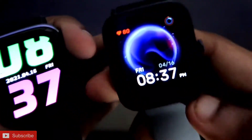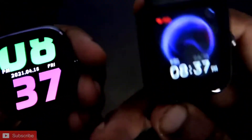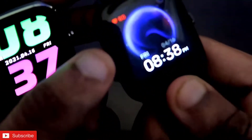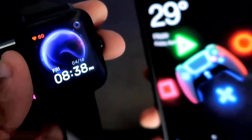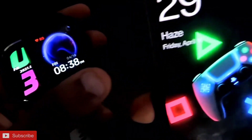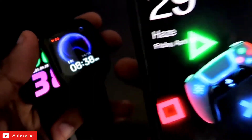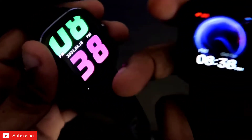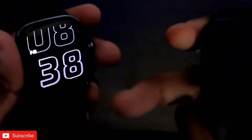First of all, the Amazfit BPU doesn't have GPS in it, so it takes the data from the device it is connected to. If I have connected my phone with the Amazfit BPU, it will use the GPS of the phone and calculate the distance traveled. We will compare this with the Amazfit GTS 2 Mini, which has an inbuilt GPS.